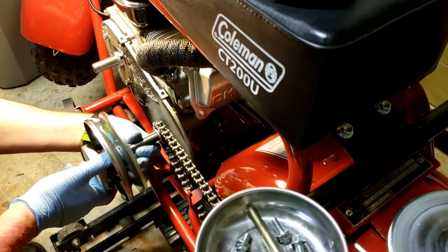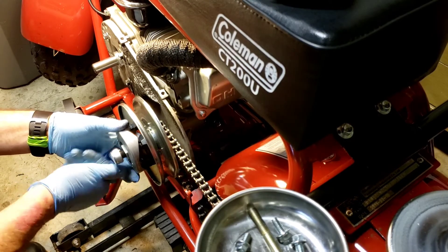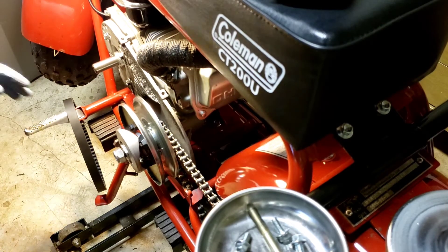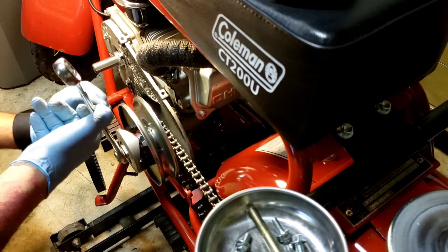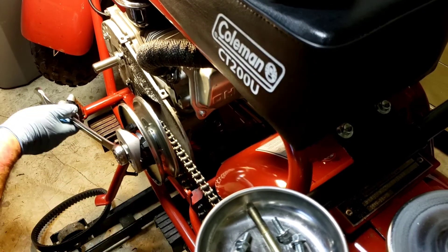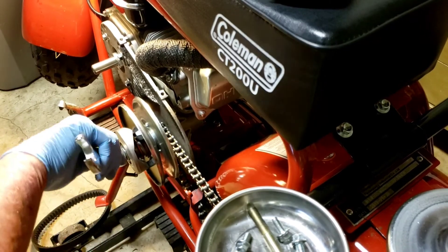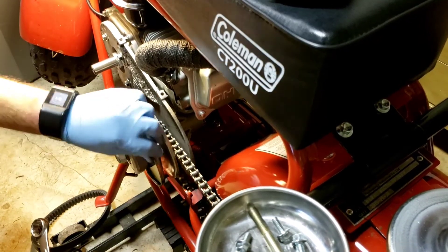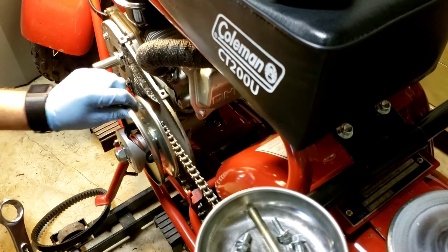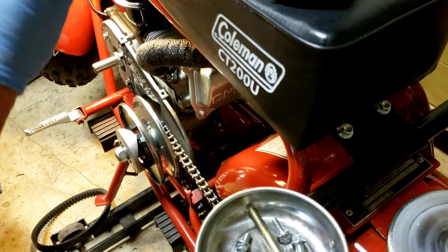The shim I made is a little bit too thick, so I have to be careful when I crank this down that I don't get it too tight. I'm knocking everything down and checking to make sure I'm not getting any drag but that I'm taking up the side-to-side play. No side play and no drag — that's what I want.